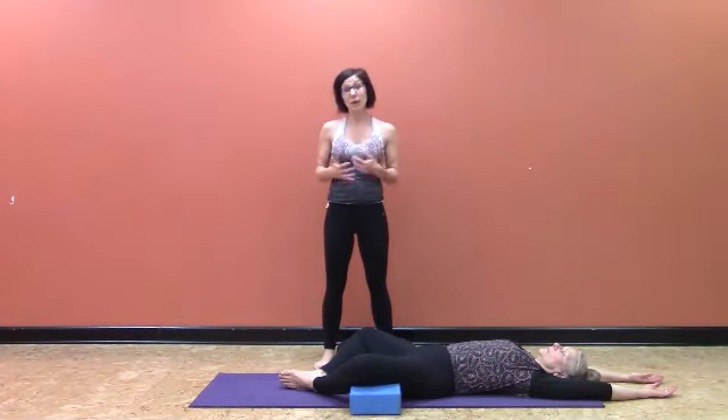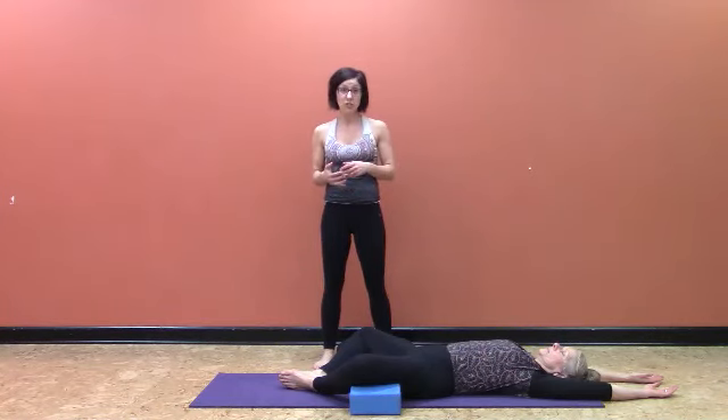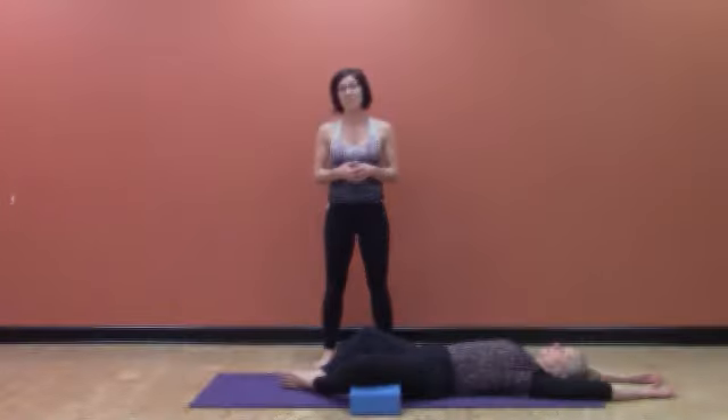Now you have several different ways to work Bound Angle and hopefully several solutions you can utilize for yourself or for your students to enhance your practice.